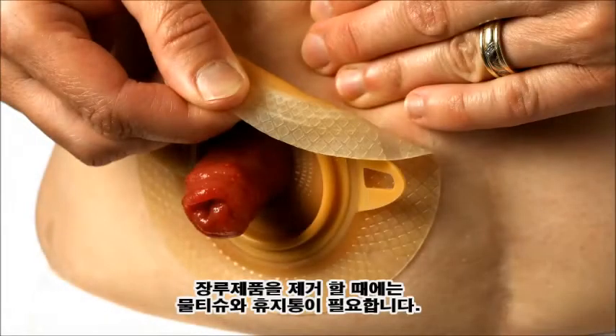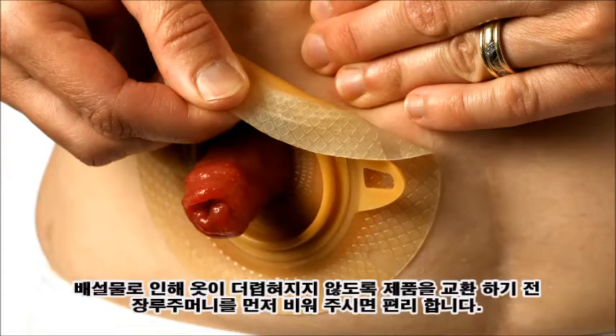To remove the ostomy appliance you will need water, cotton pads, a small towel and a waste bag. To ease disposal and to prevent potential soiling, you can attach the top of the waste bag in the band of your underwear right under the stoma.